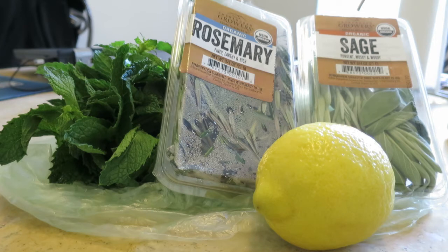You can just use rosemary and sage. You can just use rosemary by itself, or sage by itself. But I use these four.